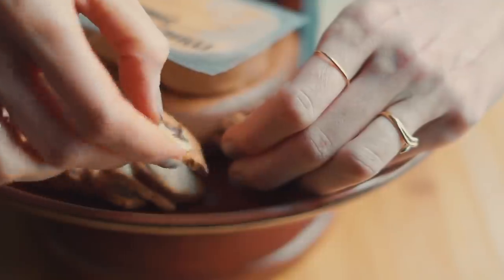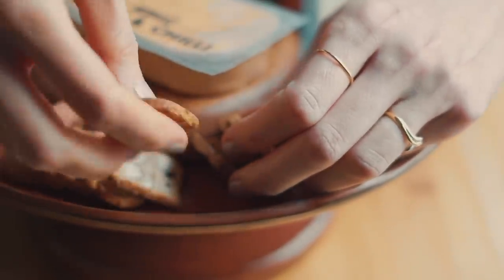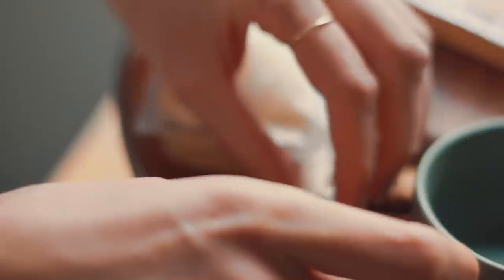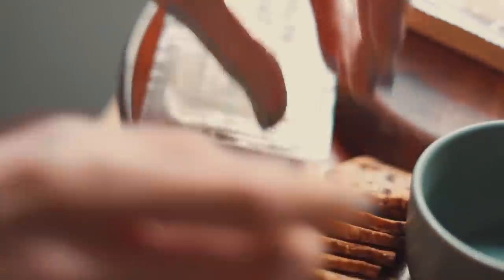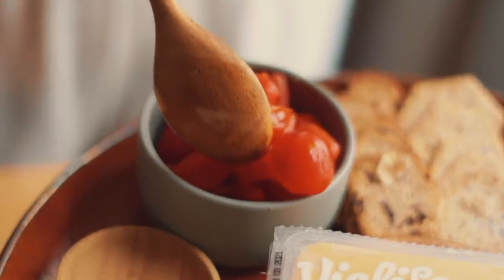One thing I like to do is line up the crackers the same way you would splay out banana slices on a smoothie bowl or oatmeal bowl — you kind of arrange them in a row and press them down. We're going to do the same thing with the crackers.